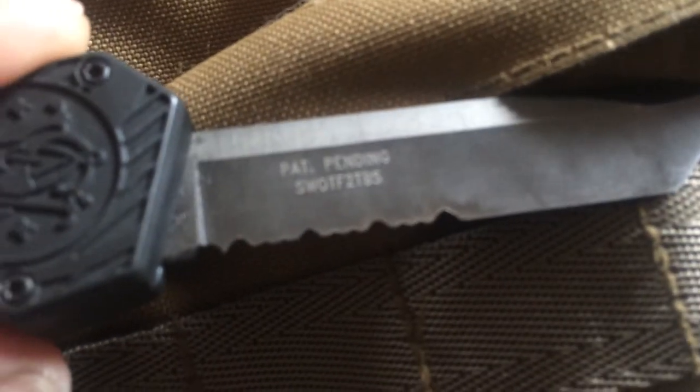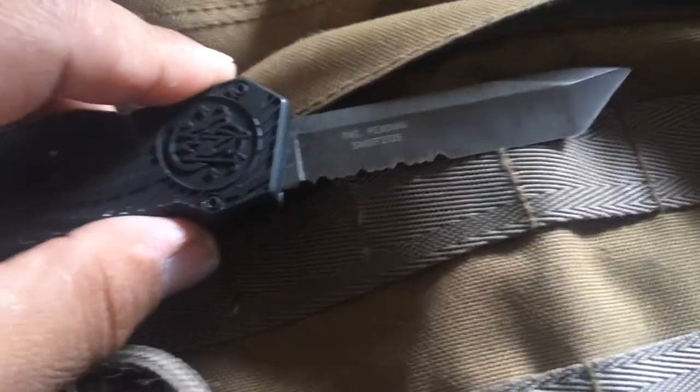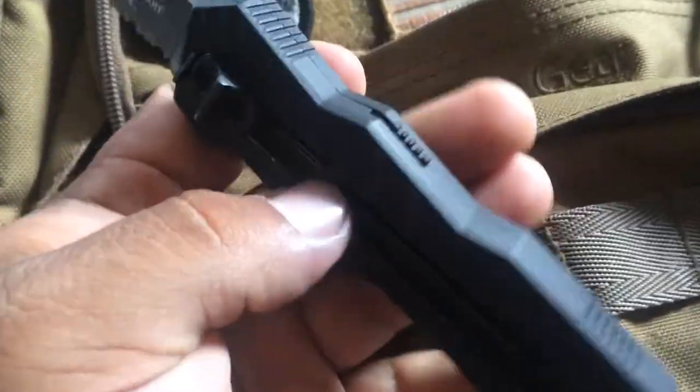I'll give you the product code number on here. You've got the SWOTF, which stands for 'out the front.' That's going to be two-two tango bravo sierra — focus that in for you in case you're looking for it.